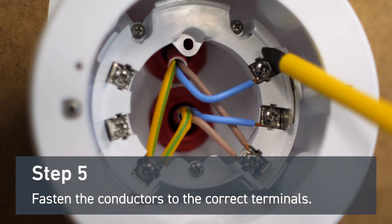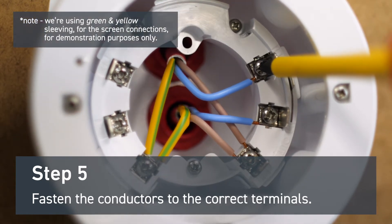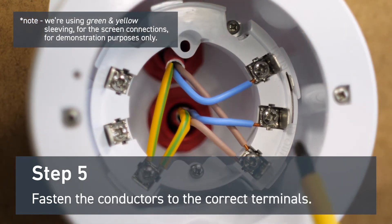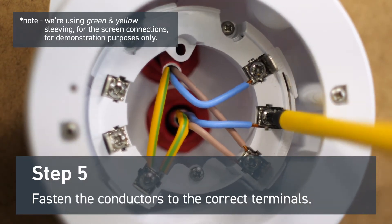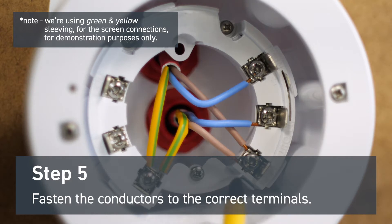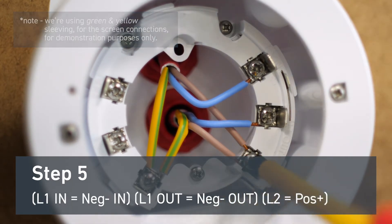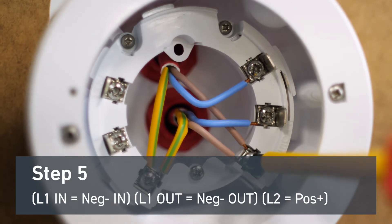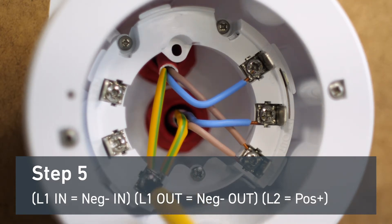Fasten the conductors to the correct terminals. Negative in goes to L1 in. Negative out goes to L1 out. Both positive conductors terminate on L2, and both screen conductors terminate on the screen terminal.